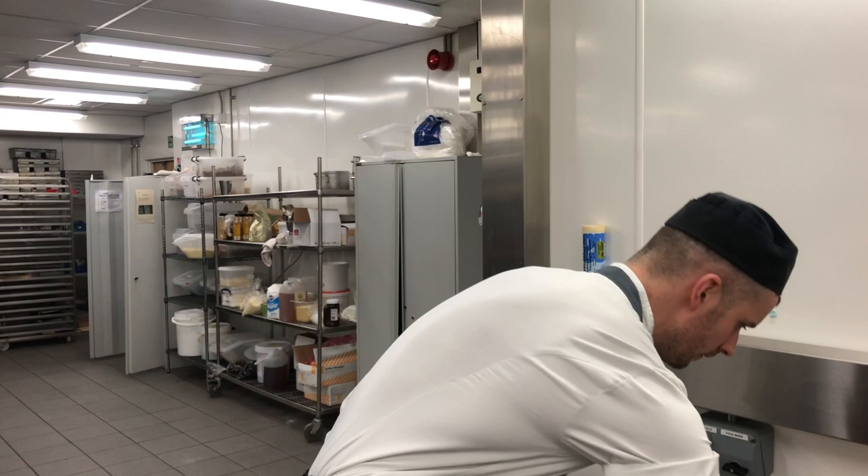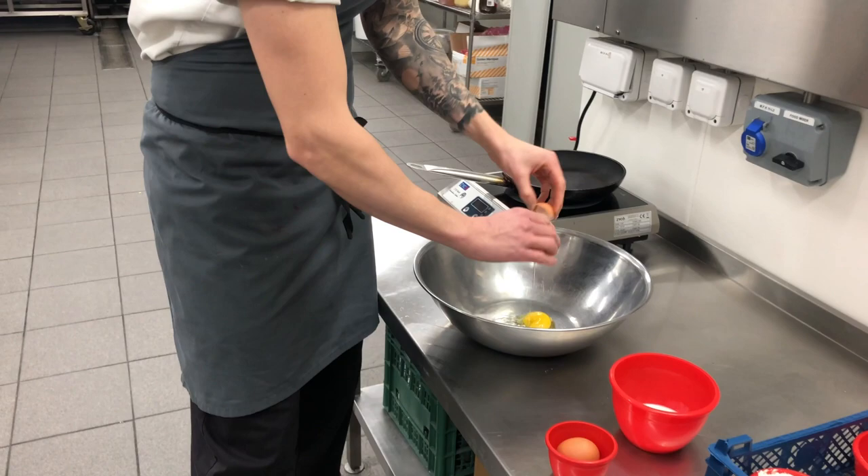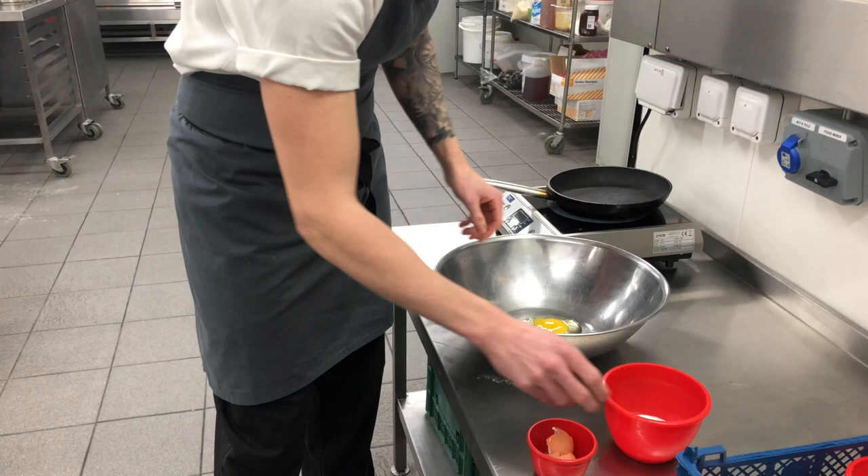So, what you need: 2 eggs, 100ml of milk. Whisk them together.